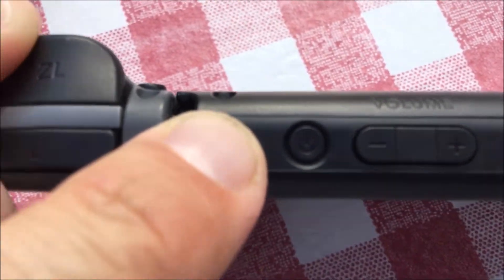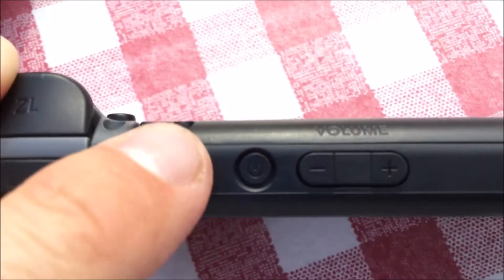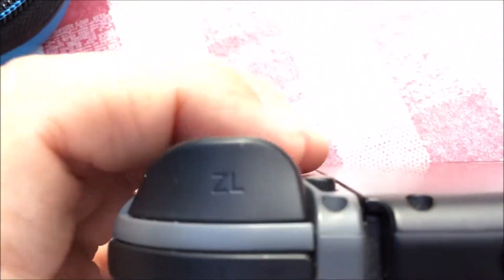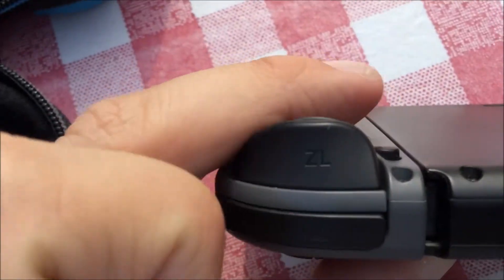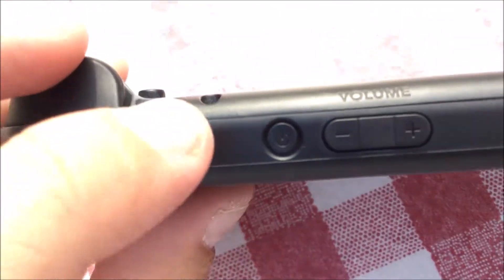I never dropped it. I've had this in a nice padded case — that's how I carry it around. It looks pretty new and clean, but now looking at it really closely, you can see this little hairline crack.